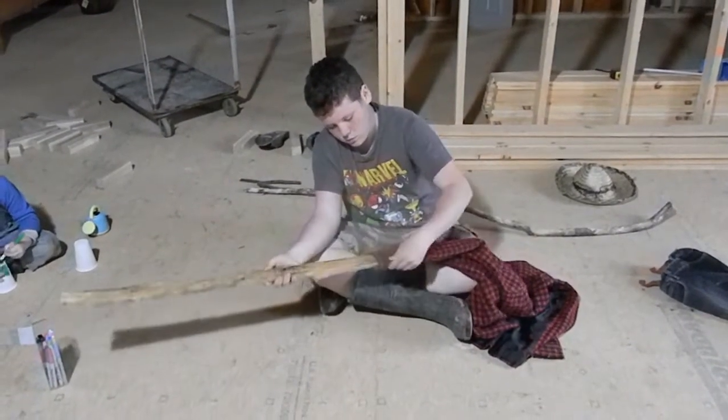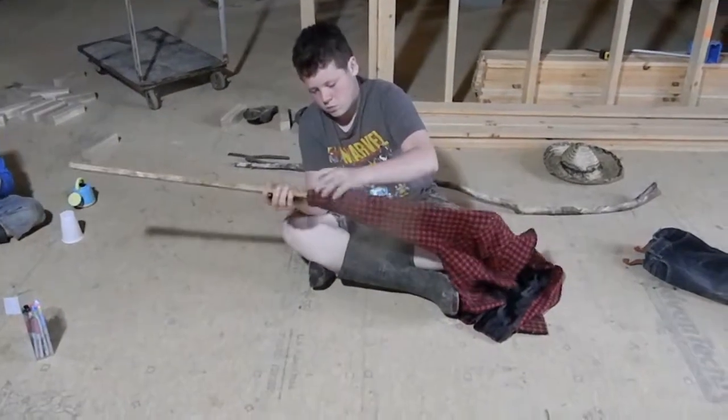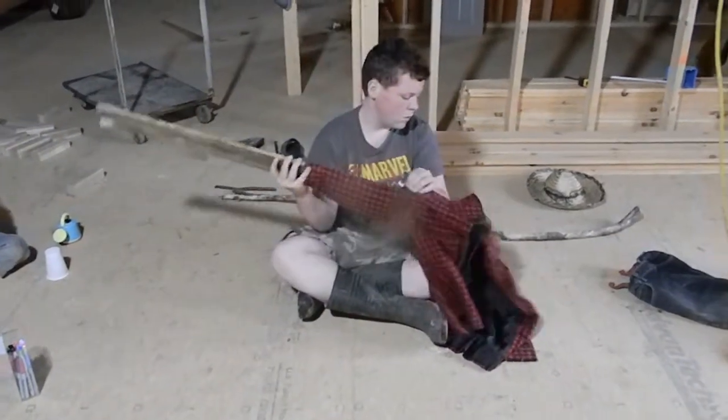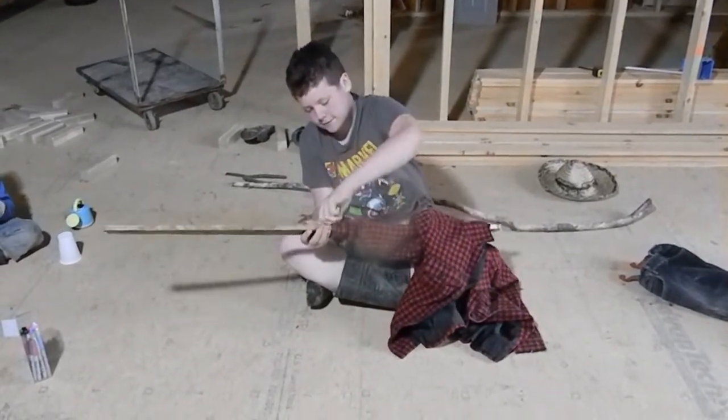Danny went ahead and put the arms of the scarecrow through the shirt that we had, doing that first before we started putting it all together, just so it would be easier to put on.